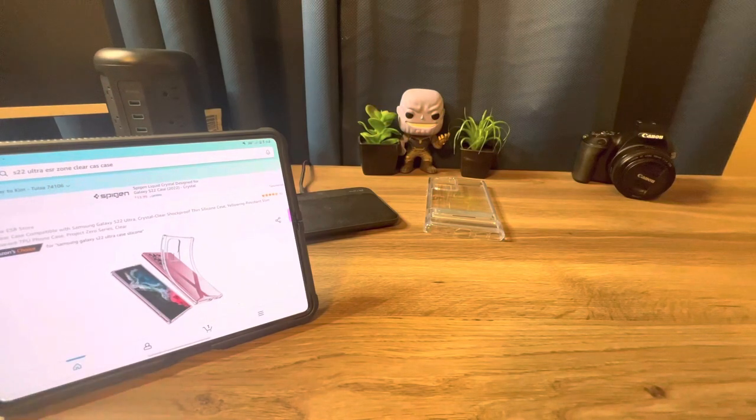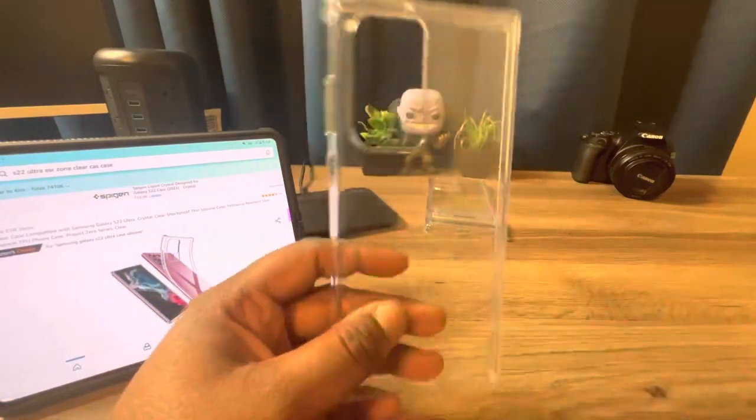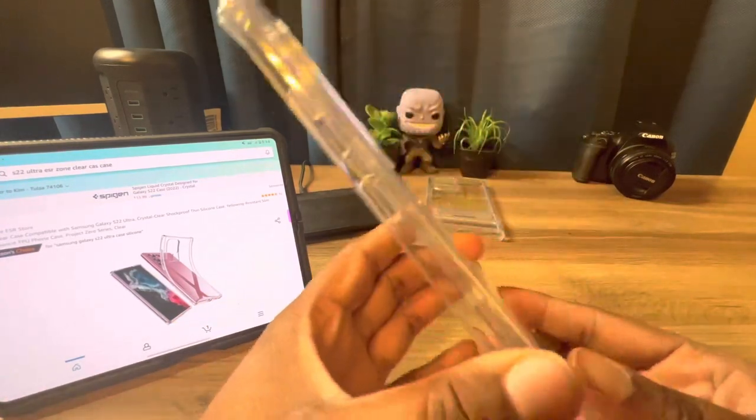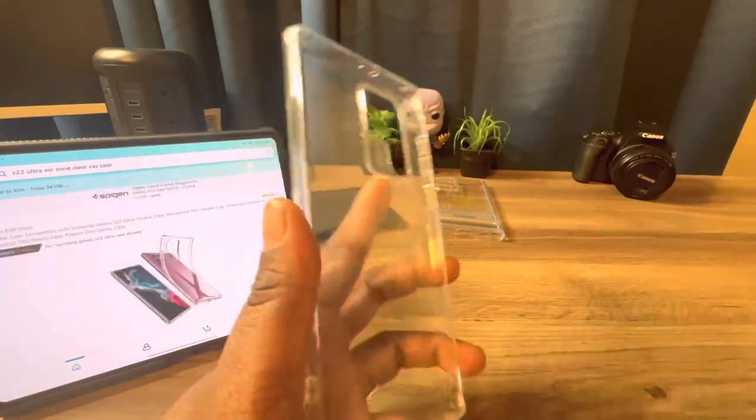Next up is the Project Zero clear case for the Galaxy S22 Ultra. Let's see what we get with this case — it should be about the same but just clear with no kickstand. And this is what it looks like — the Project Zero clear case from ESR. Pretty much, you will not have any lip action.